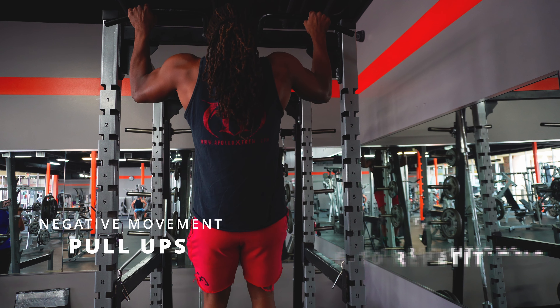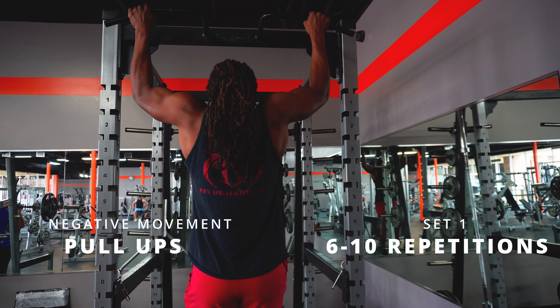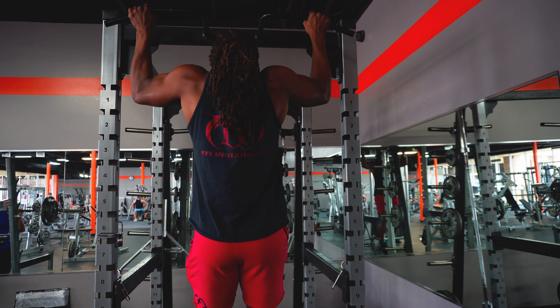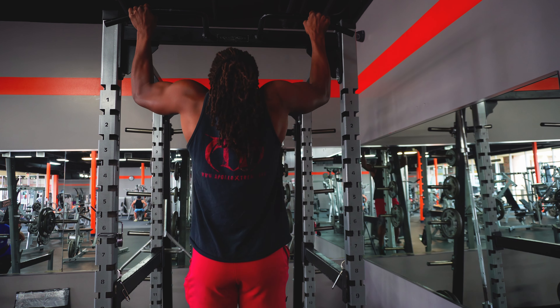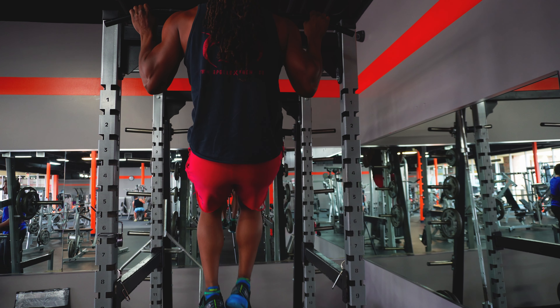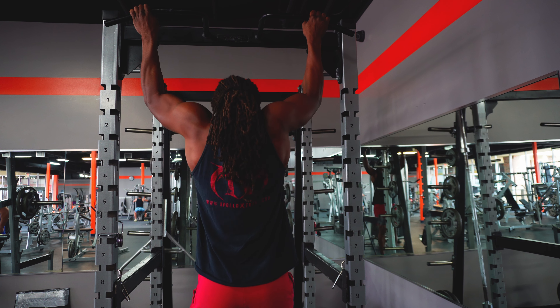Those are some tough reps, but let's get it — we signed up for this, so we can't quit now. We're adjusting the plan: three more sets of eight instead of ten. We'll see where we're at. I'm excited because this is just the start of the back workout. We're really going to get deep today.